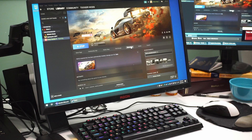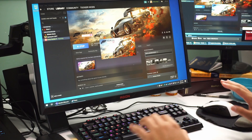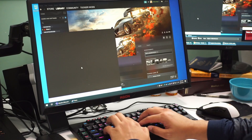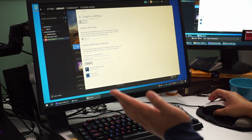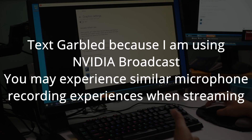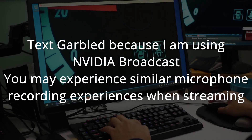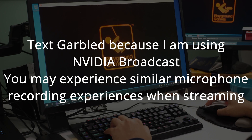A request I got was to run Forza Horizon and see how it performs, so I literally bought the game after a Reddit request. I hope it comes with a built-in benchmark, otherwise I'll show frames via the Steam overlay. This is going to be run with no graphics settings changed at all — just defaults.